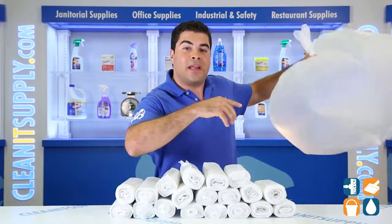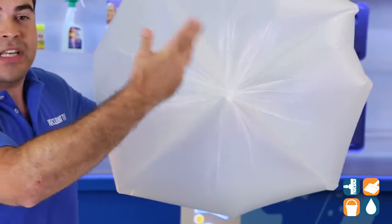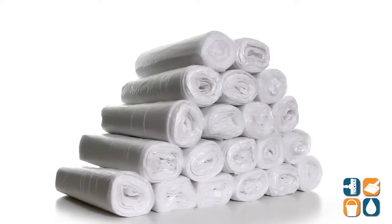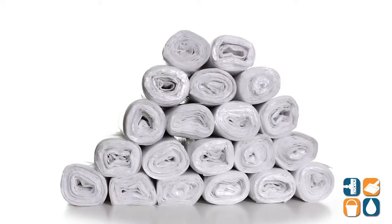Finally, the Starseal bottom creates even weight distribution and easy removal from receptacles. There you have it folks, the Interplast 303 716 30 gallon 16 Mic Clear Trash Bags, 500 Bags per Carton.